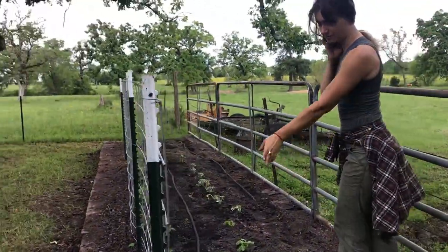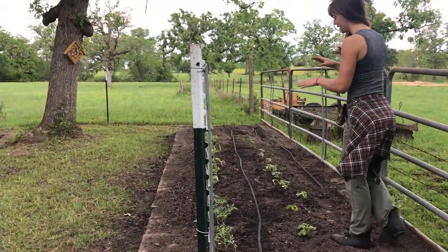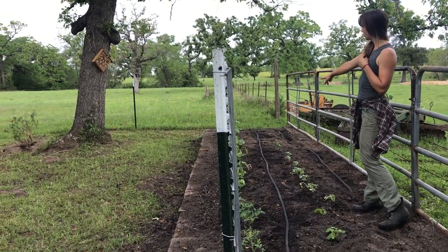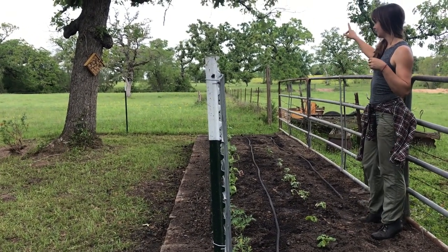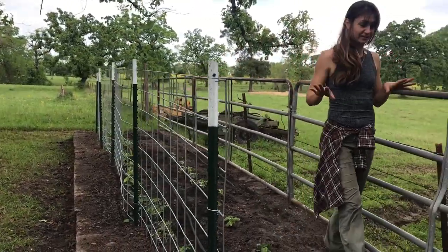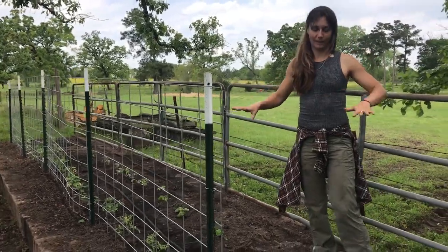We've got some tomatoes, cantaloupe, zucchini, peppers, okra, cucumbers, more peppers, and eggplant. There's a lot of good things growing in here, I'm very excited. This is super rich soil, so in a couple of weeks we should see a lot of growth happening.